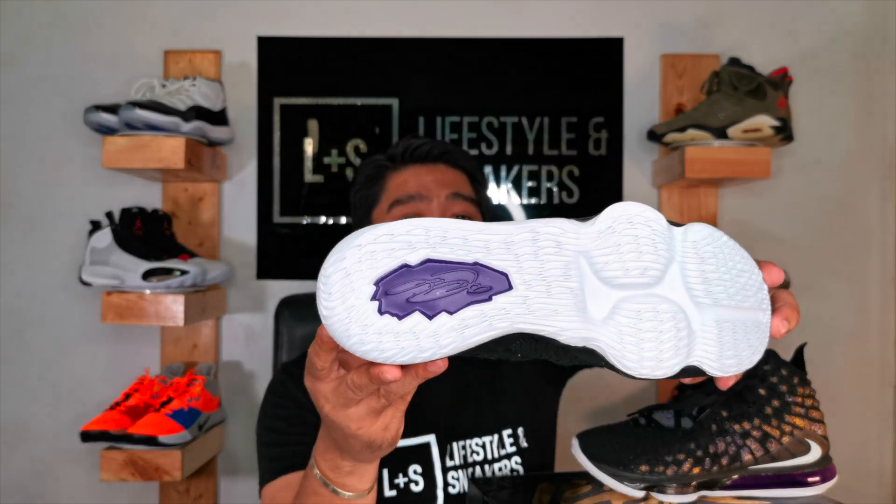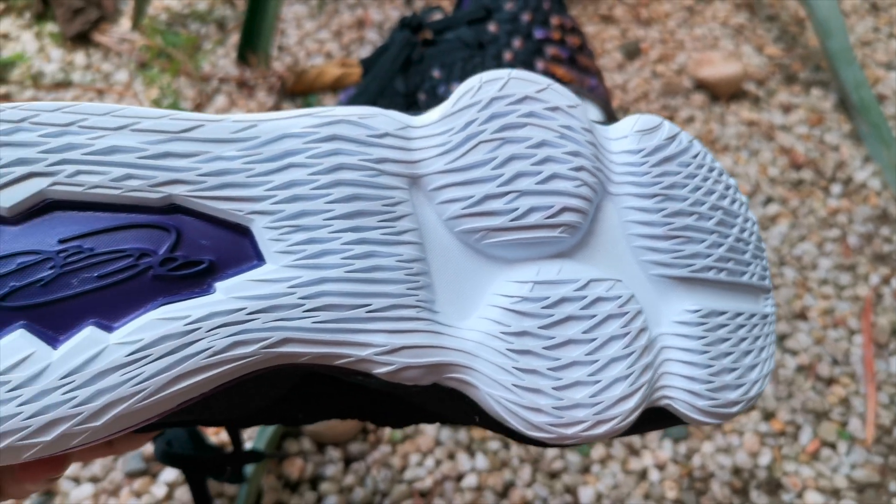Now let's talk about the outsole. This outsole is very interesting — it doesn't have the typical herringbone pattern that basketball sneakers normally have. Instead, it has an X or diamond shape pattern. On the heel, you have the injected Phylon pod, which is separate from the injected Phylon on the forefoot. The rubber used here is durable rubber — not XDR, but it is durable. I also like the outrigger on the lateral side: it extends outward a bit to help with lateral support so you won't easily roll your ankles.